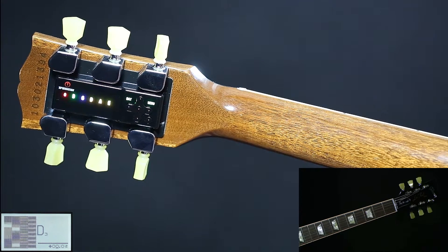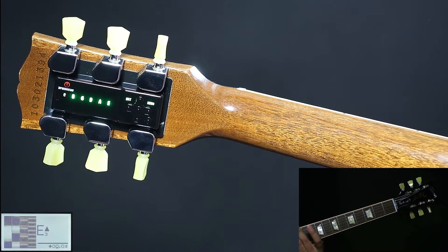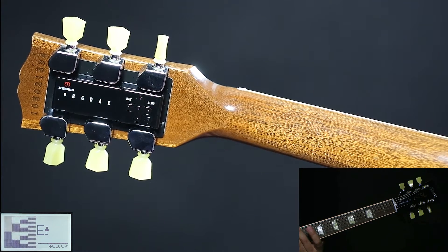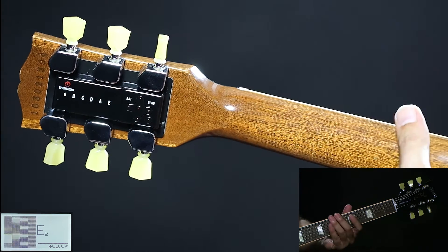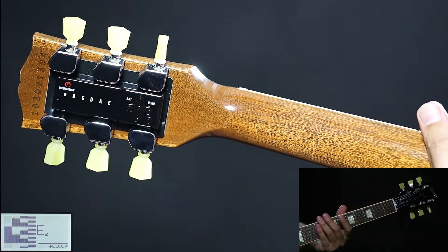Wait 3 to 6 seconds, then mute all strings and pluck the string which is not in tune — this was the high E in this case. When all LEDs are green, the unit switches off automatically. You are back in tune: standard tuning.